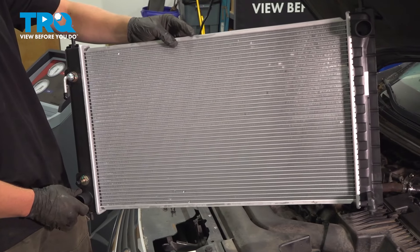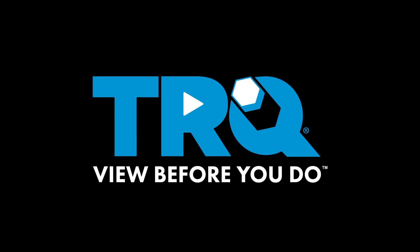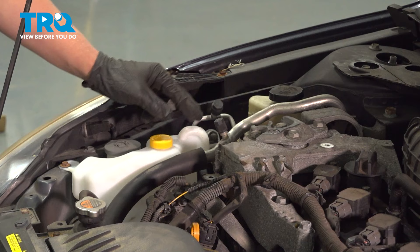In this video we're going to show you how to replace the radiator on your Nissan Ultima, located behind the front bumper. Make sure you bring your car to a local shop and have them evacuate the AC system.